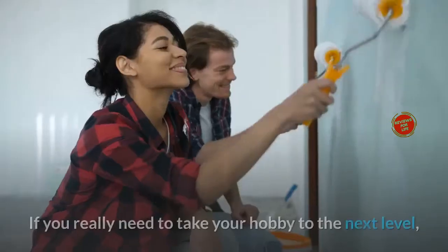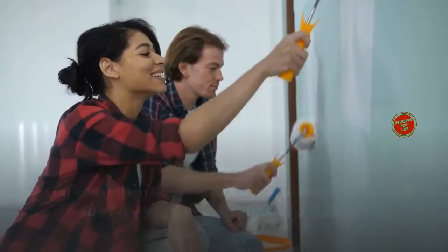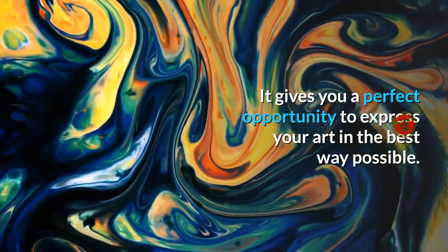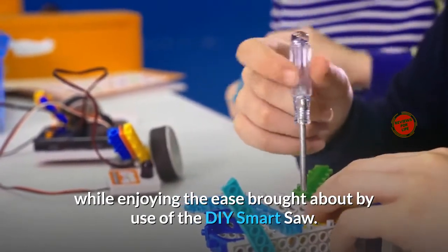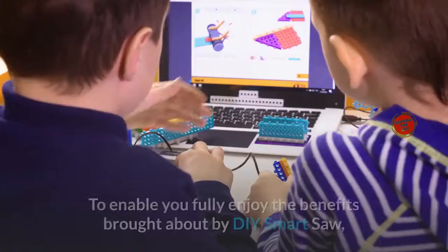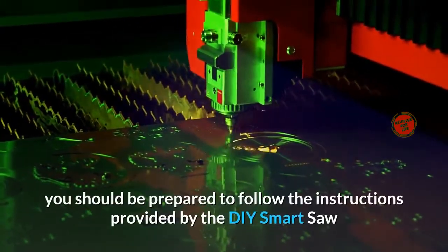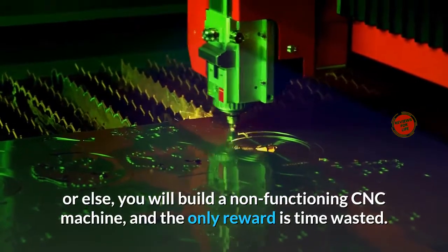My final verdict: if you really need to take your hobby to the next level, if you want to make your hobby a career, if you desire to enjoy what you are passionate about, and if you want to put your IT and statistics skills to practice to produce the best wood carvings, then you should use the DIY Smart Saw. It gives you a perfect opportunity to express your art in the best way possible. It helps you create unique woodwork while enjoying the ease of the DIY Smart Saw. Key in a few numbers and the perfect shapes of accurate measurements result with no time wasted. To fully enjoy the benefits, personal effort and hard work are required. You should be prepared to follow the instructions provided, or else you will build a non-functioning CNC machine and the only reward is time wasted.